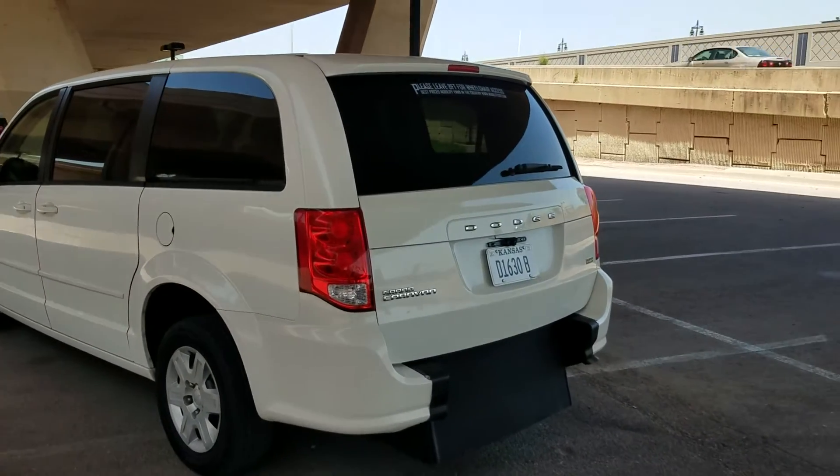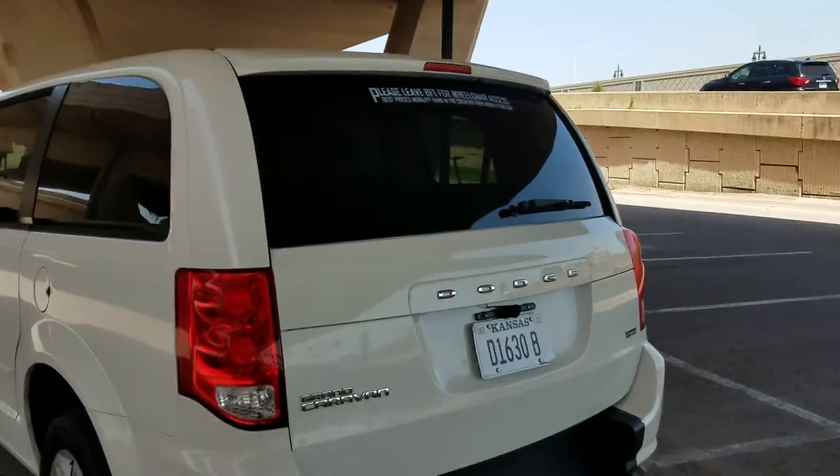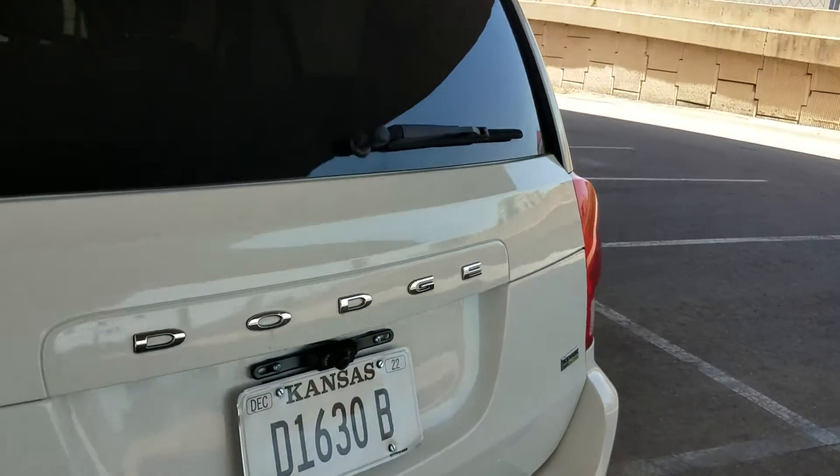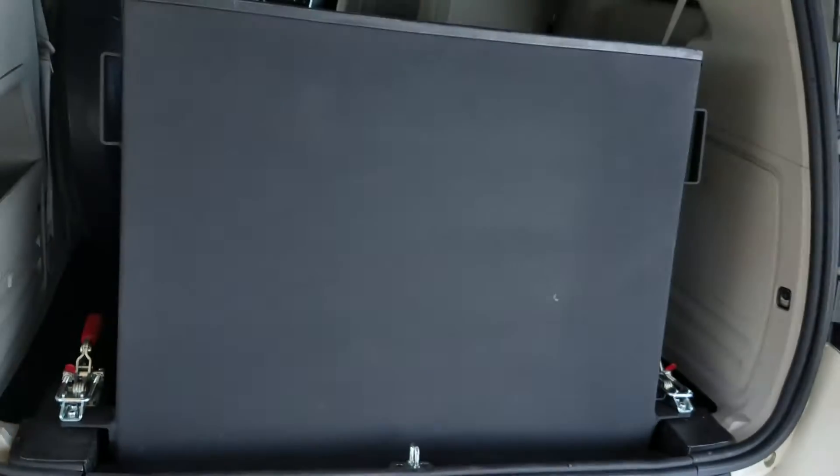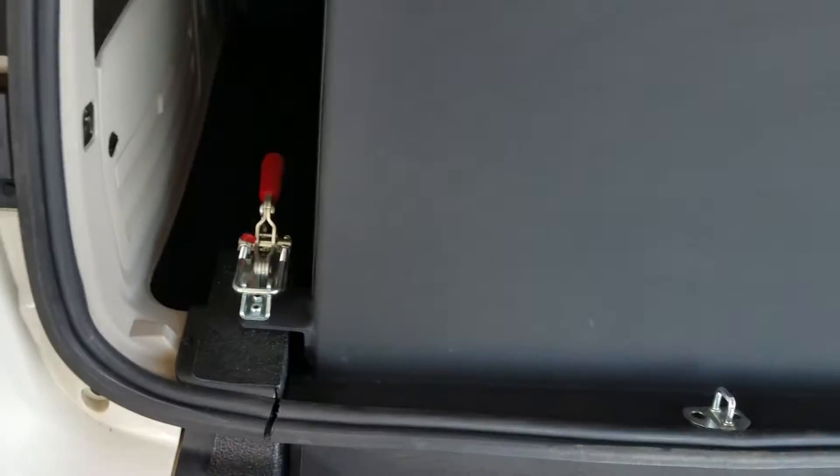Good afternoon, my name is Jeremiah with Affordable Mobility Solutions. Today I'm shooting a video of our 2012 Dodge Grand Caravan. This is a rear entry manual ramp — very easy to operate, very low cost to maintain.